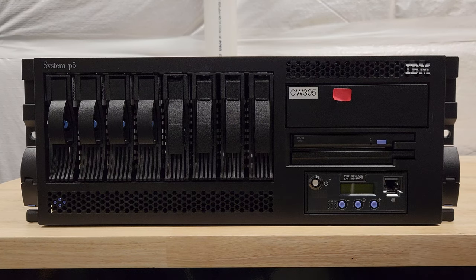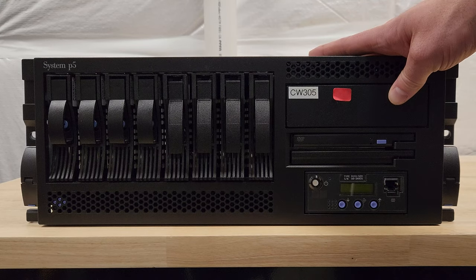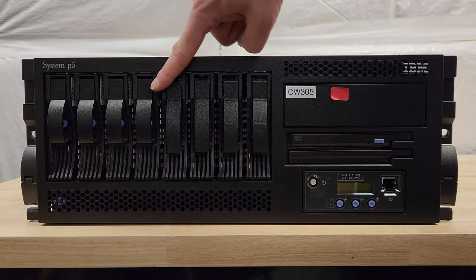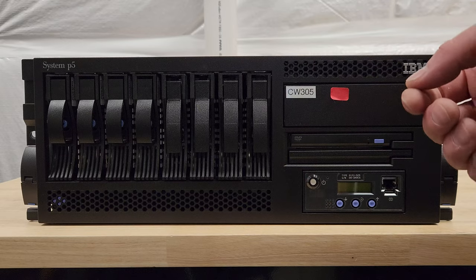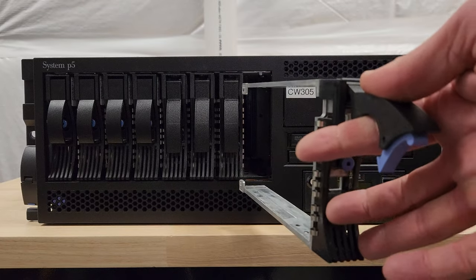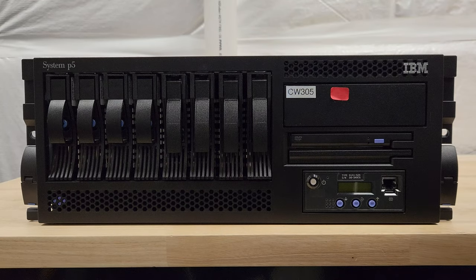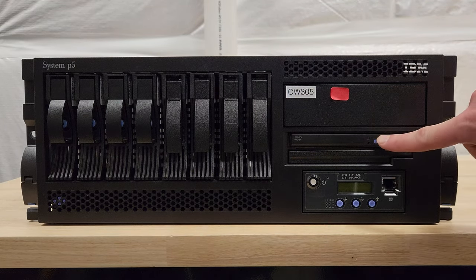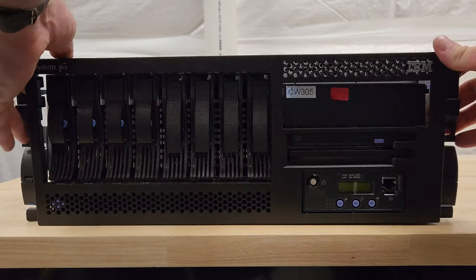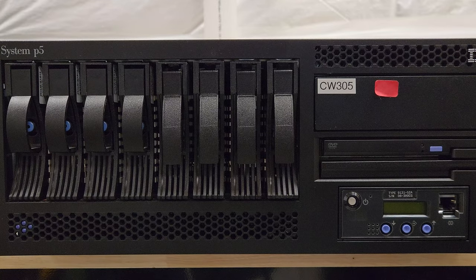And here we have an IBM System P5. I'm guessing this is from the mid-2000s — this is probably the newest thing in the lot. It's got a ton of hard drive trays; these four over here are just blanks, these are real trays — empty, unfortunately. These are also going to be SCSI drives, and we're going to be talking a lot about SCSI in this video and probably in future videos. There's a DVD-ROM, a slim DVD-ROM, and room for another one.